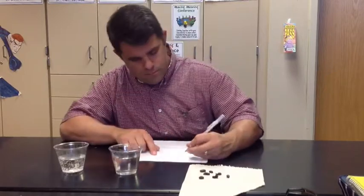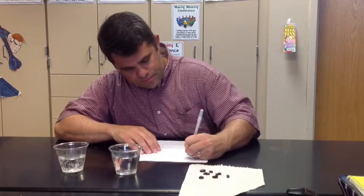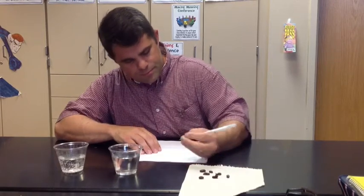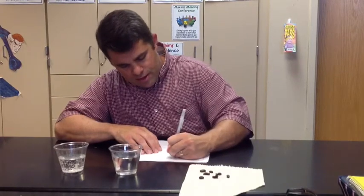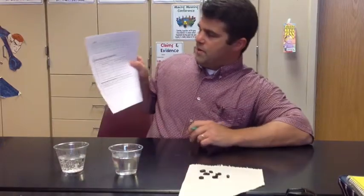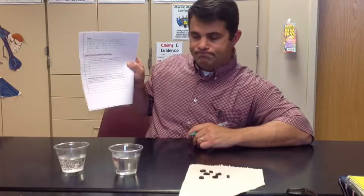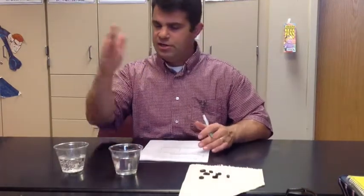Number four is to repeat steps one through three with the Sprite. So you're going to do the water first, make your observations, then move on to the Sprite.